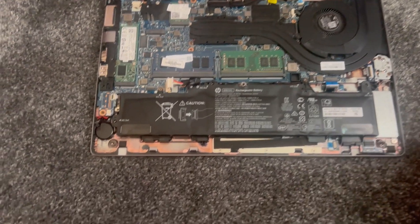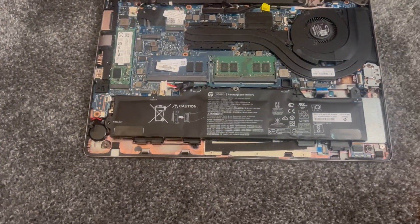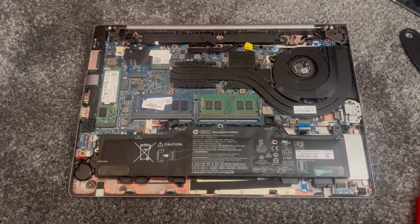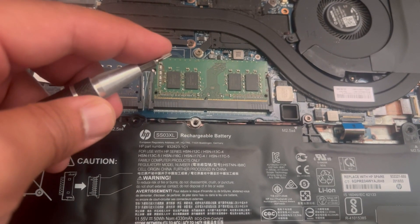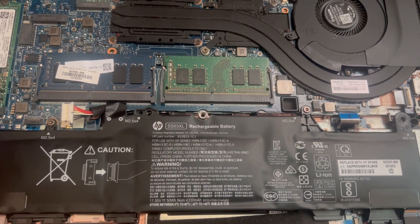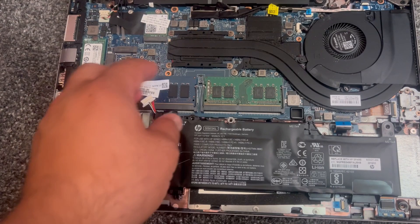Now that the RAM is upgraded, we're going to concentrate back to the battery. As mentioned, remove the screws — this is the screwdriver I use; it's got a star head. Anyway, let's start — just lift it up.